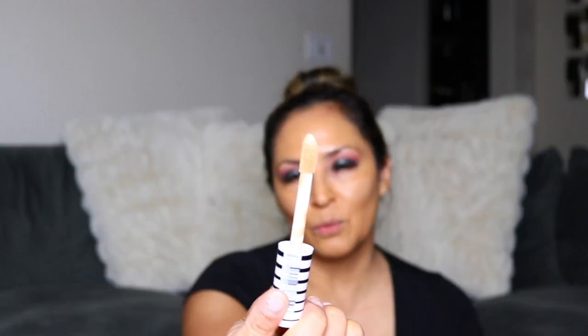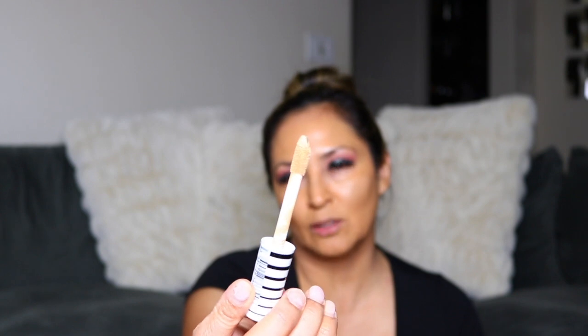Next I'm going to go in with the CoverGirl True Blend Concealer in the shade Golden Natural. I've heard really good things about this concealer and really good coverage. I was really excited when my Ulta had it because Walmart didn't have it on display yet. The wand kind of looks like the Tarte Shape Tape concealer wand. I'm using a Sonia Kashuk sponge to blend it out — it's blending really nicely and has really good coverage. I'm putting the excess on the top of my lip to highlight it a little.